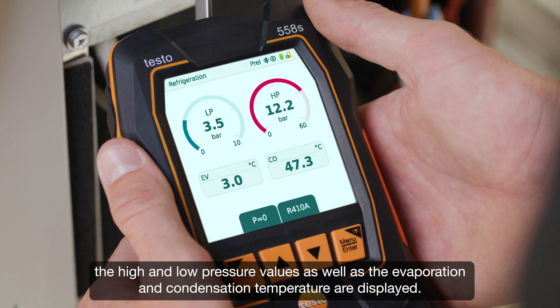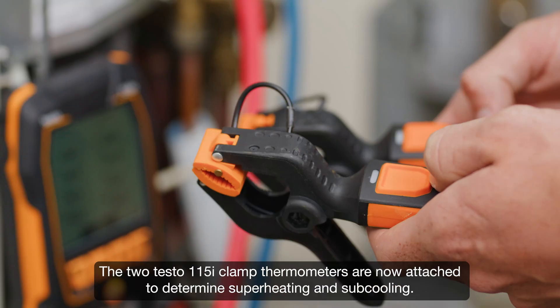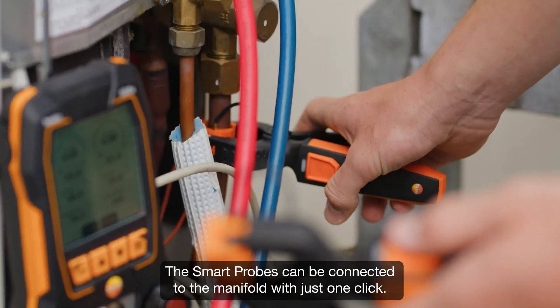After connecting the hoses, the high and low pressure values as well as the evaporation and condensation temperature are displayed. The two testo 115i clamp thermometers are now attached to determine superheating and subcooling.